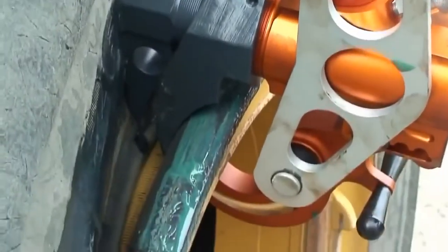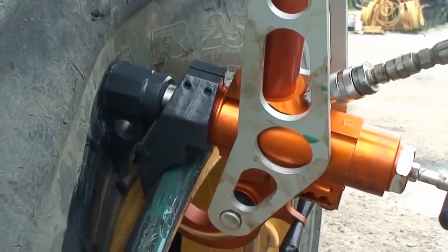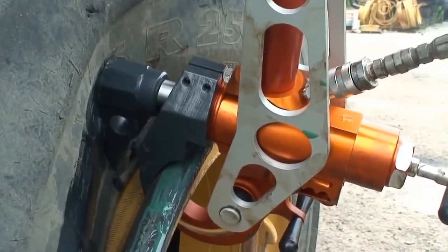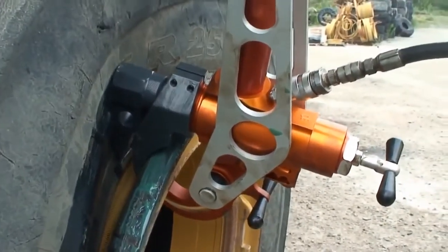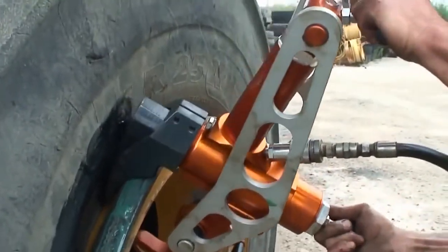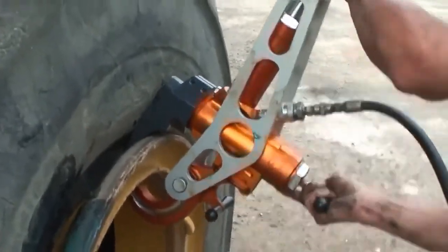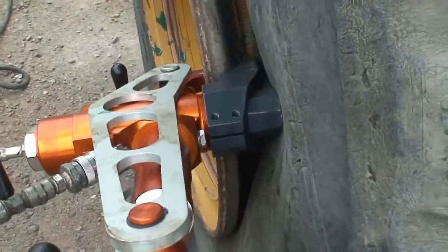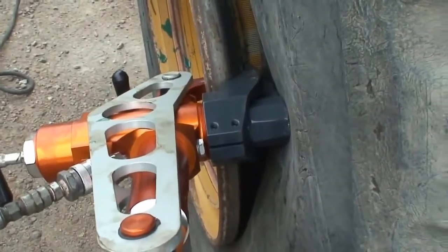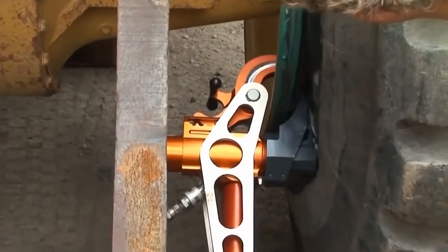This tool works the same as the combi-style, seating itself on the wheel before pushing the tire away from the wheel. This process may need to be repeated around the wheel until the tire is completely broken. To break the bead on the backside, repeat these same steps again, repositioning the tool around the wheel if needed.